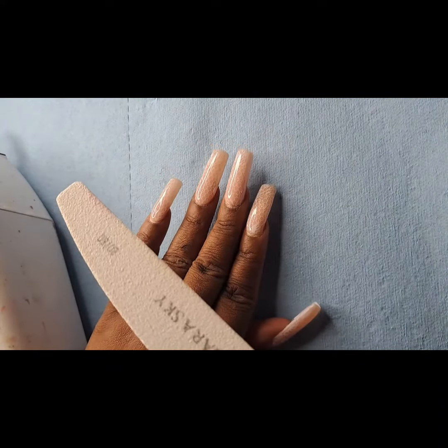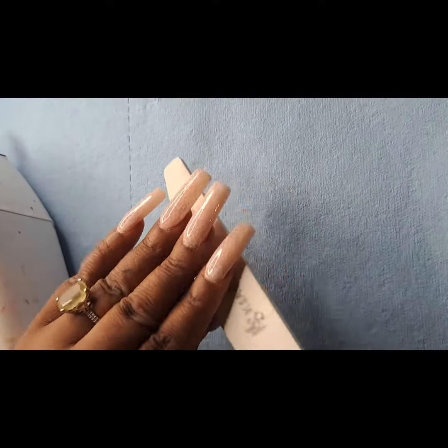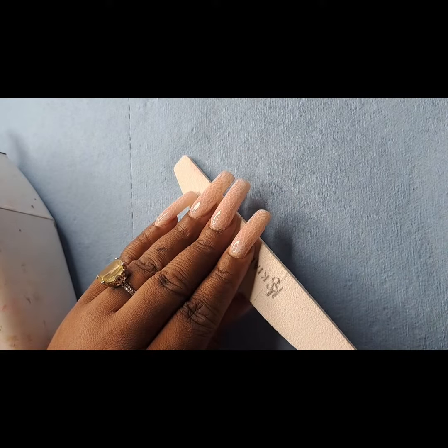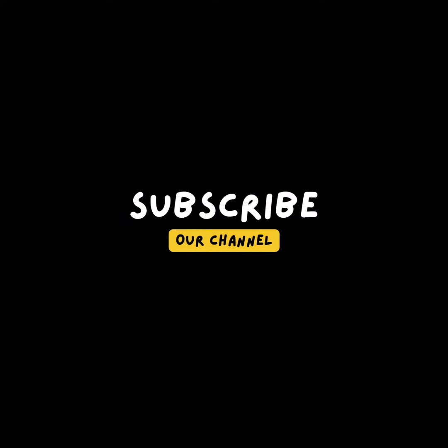Sometimes transfer foil can look busy, but because the powder was so opaque and light in color, and the fact that I have transfer gel over all of them, it's not screaming at you.